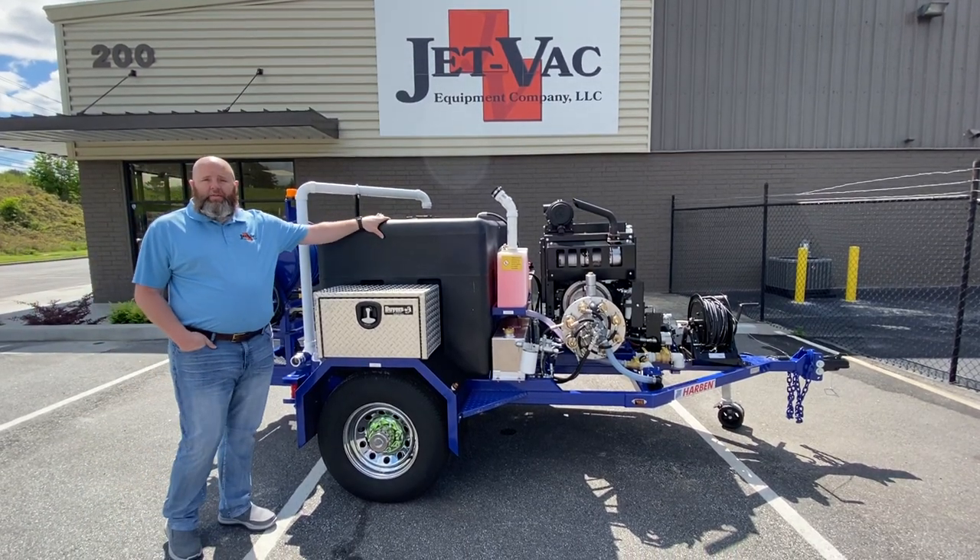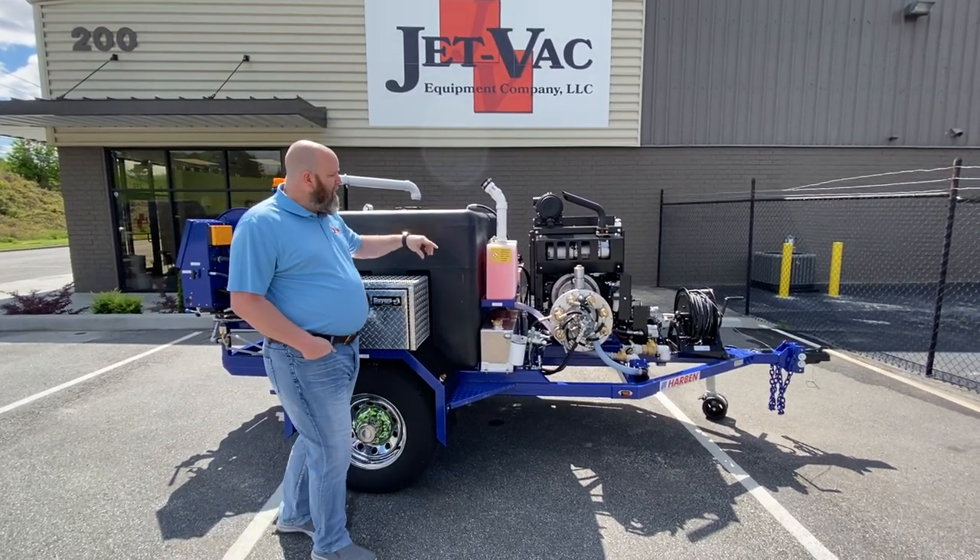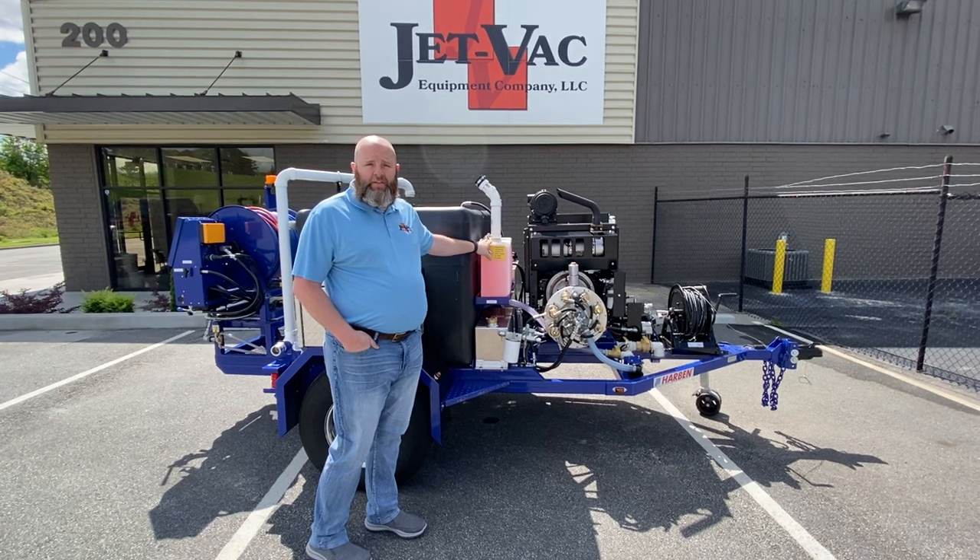The first feature is the black 375-gallon water tank. They go with black so it cuts down the algae in your system. All units come standard with an antifreeze kit.